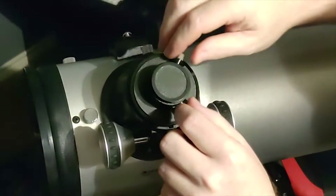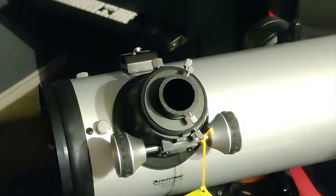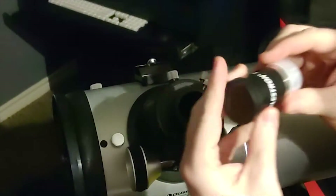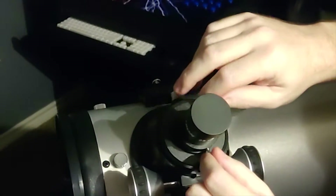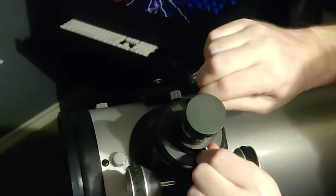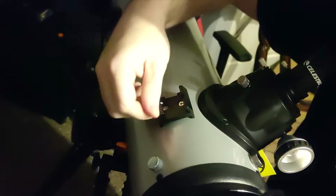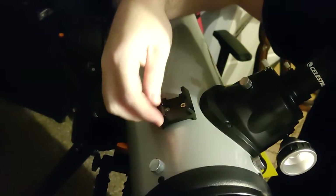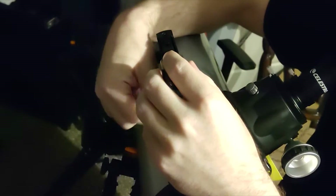The next thing we're going to do is loosen these pieces here off of the focuser, remove that cap, insert the 25mm lens inside, and tighten it down finger tight. The next thing is to attach the finder scope — just unscrew this enough where you can slide it in, just like that, and lock it down.